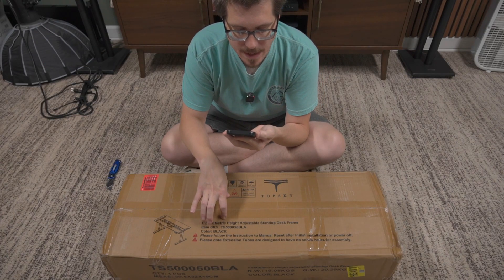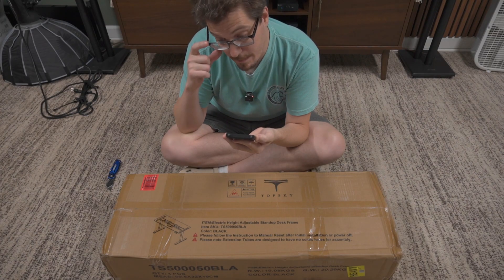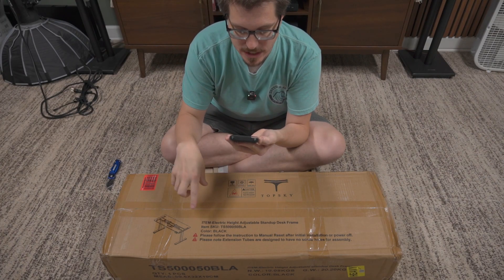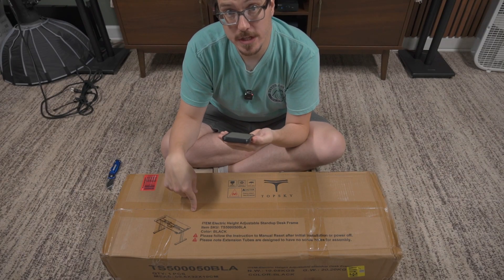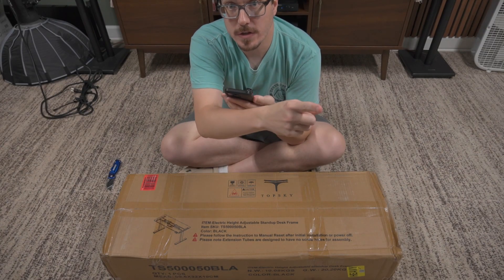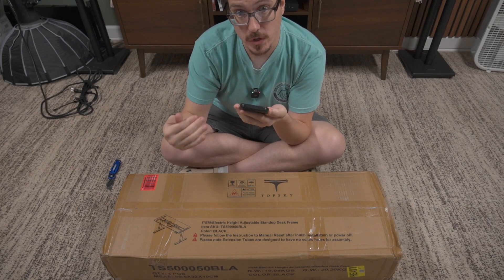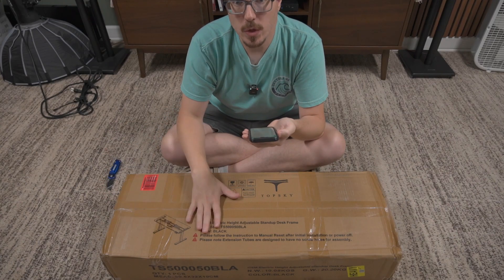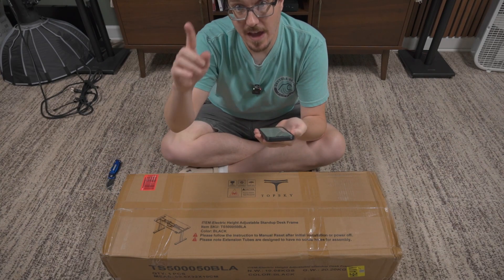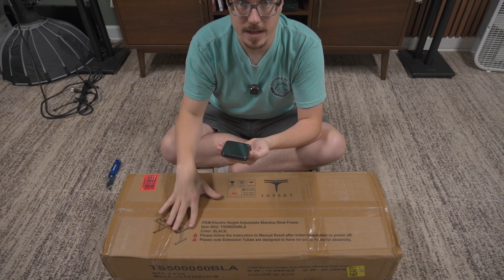The minimum tabletop size is 47.2 inches by 23.6 inches and the maximum is 80 inches by 31.5 inches. It also has three memory positions, which is one of the key features I like about my Uplift desk — you can save certain heights so you can just hit a button to cycle between a sitting position and a standing position instead of manually finding the exact height each time.